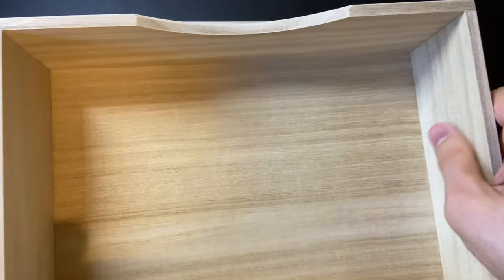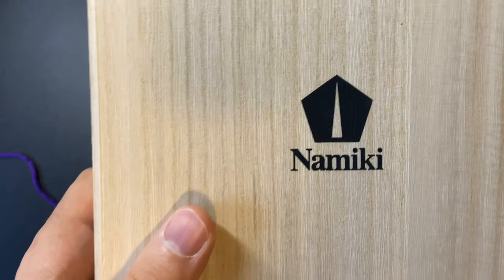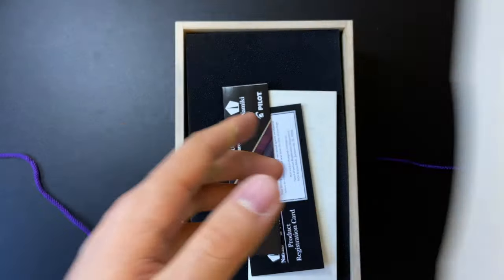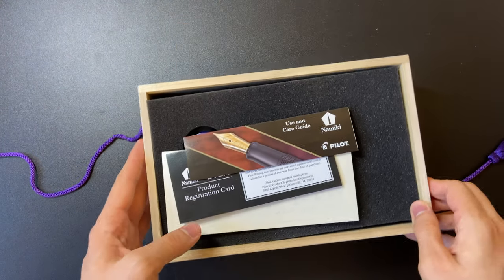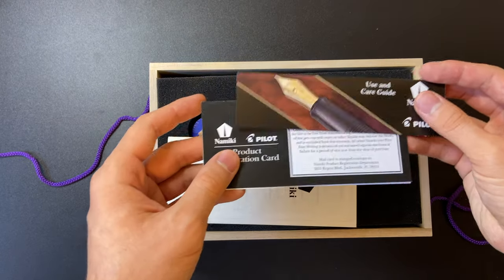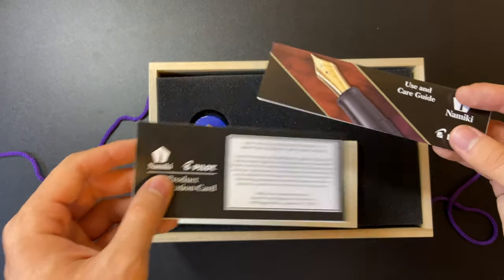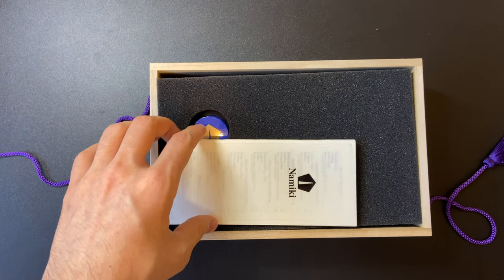When you open it up, the wood is very soft and you can tell it's very high quality. You have the user care guide, pilot registration card, a warning card, and more instructions.